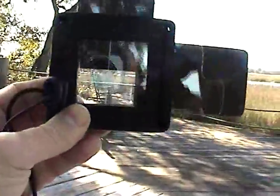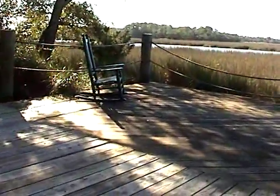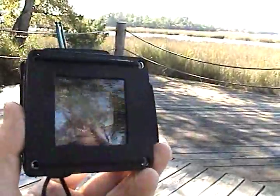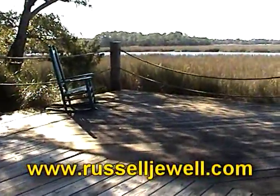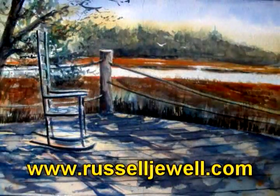The Jewellbox viewfinder — something that allows you to capture your own composition in the world and superimpose a grid over the top of the image for proportional drawing. Hope you enjoy it, check it out. Check out RussellJewel.com. Hope you have a wonderful day and happy painting.